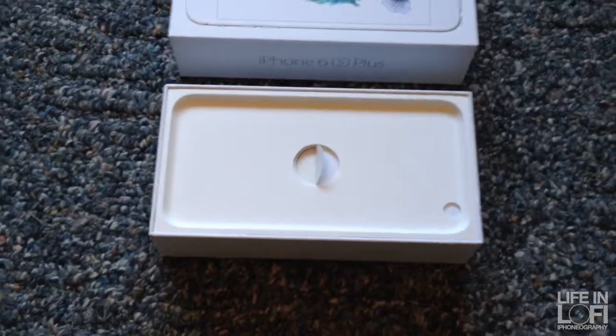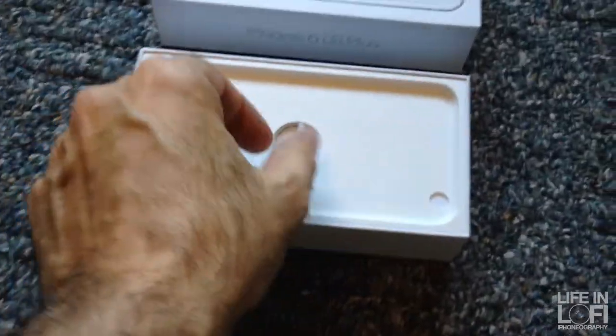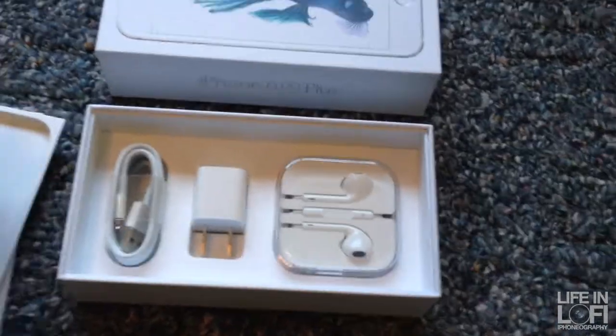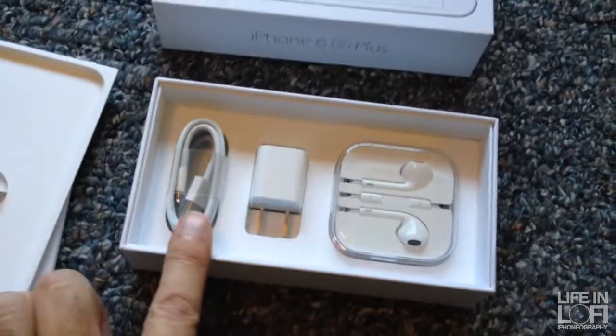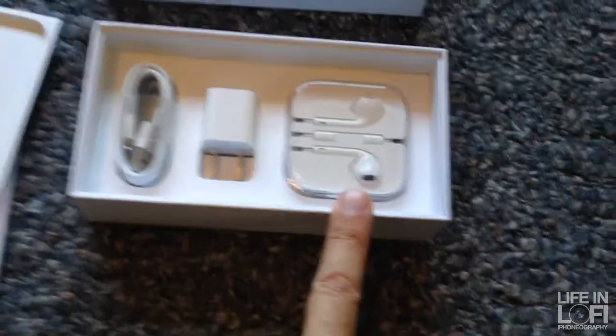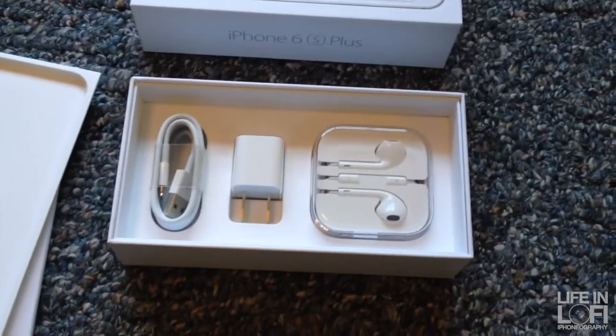Having extracted the iPhone 6 and digging further into the box, it looks like a standard iPhone box. Looking down here, you've got a new power cable, of course, a new wall wart, and Apple EarPods — always good, especially if you're upgrading, to have a spare pair of EarPods.